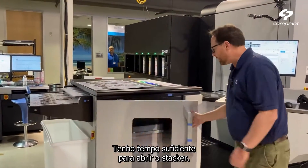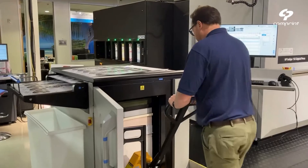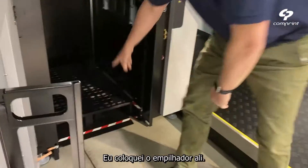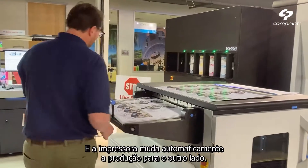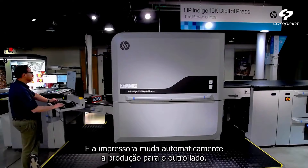I have enough time to open this — coming with my card. That's the beauty of the stacker. I just dropped the stacker, one other pallet in there. Automatically, the press will jump into changing the production to that side.